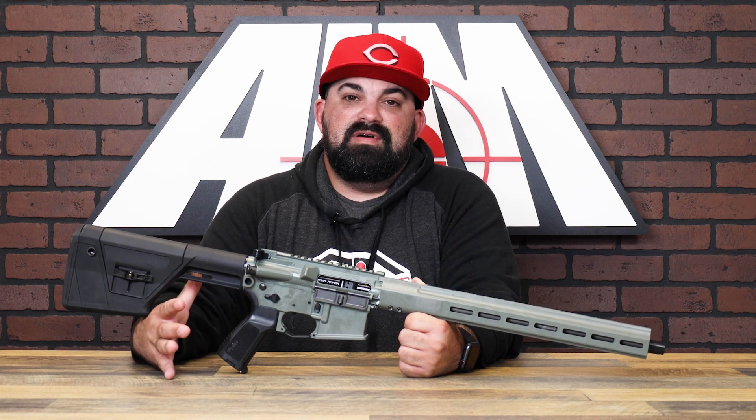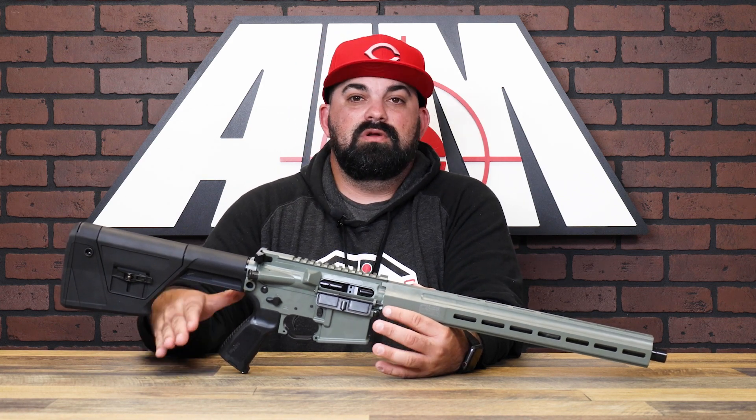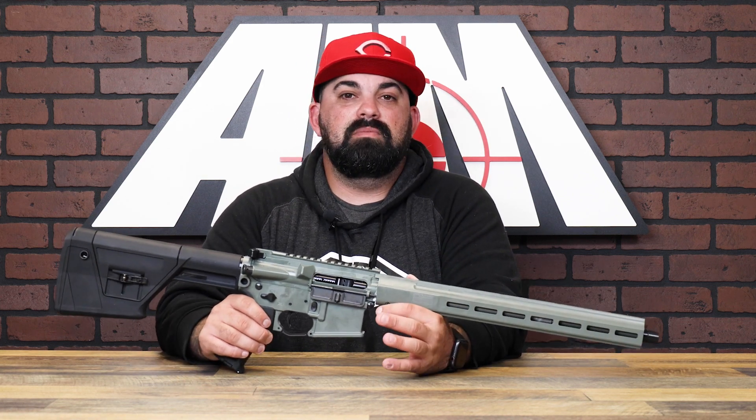Ambidextrous controls. And it's 5.56, so you have a cool combo of a hunting rifle slash precision shooter. Ready to go right out of the box.